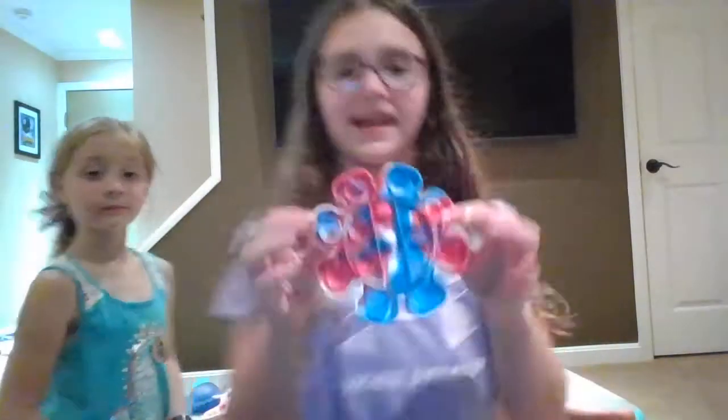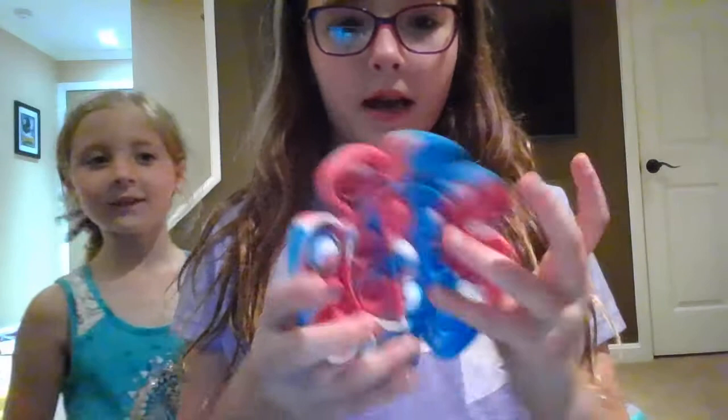This might be a fail. So next we have this tie-dye, Fourth of July kind of poppet and I like it so much.